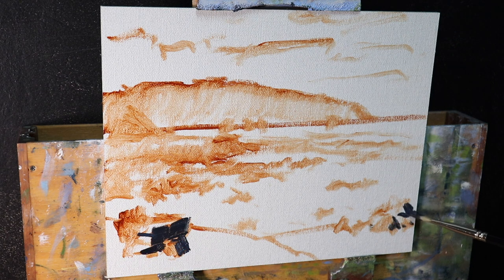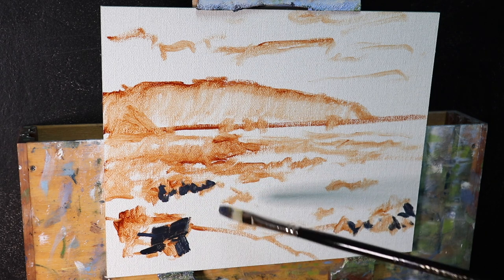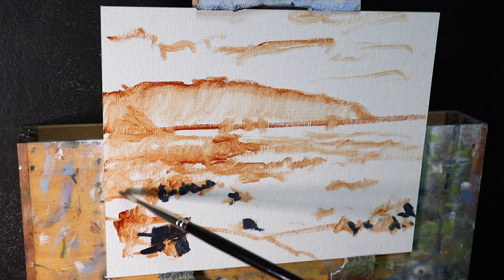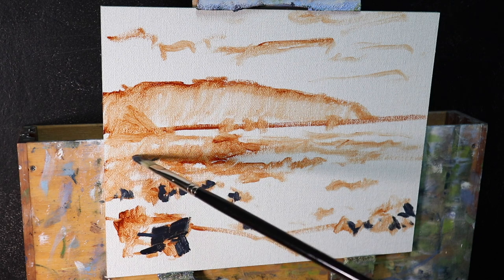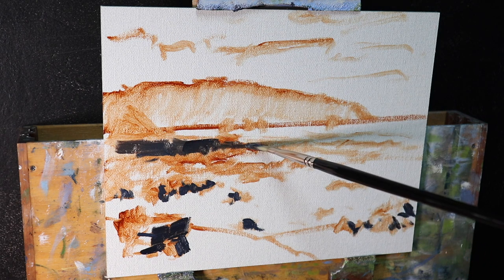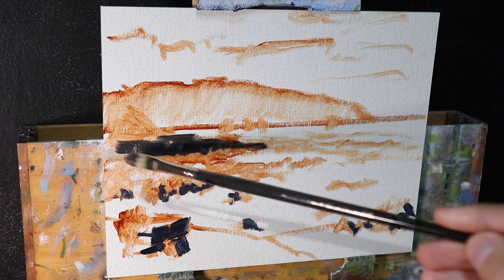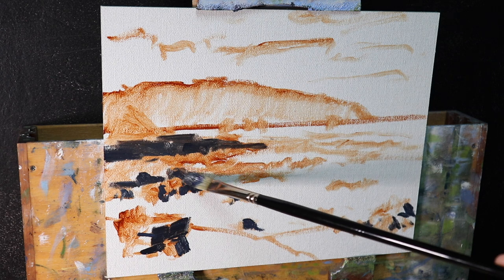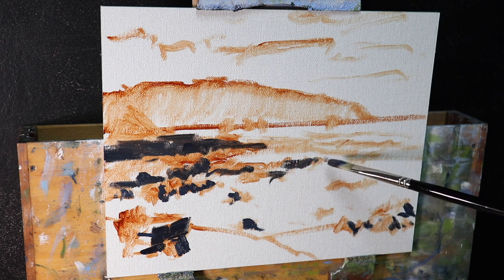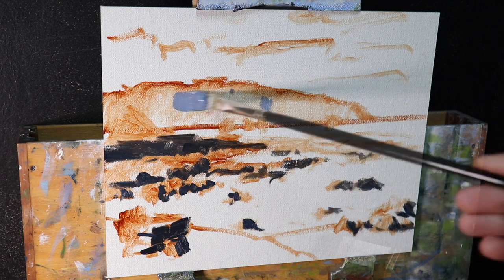With the composition sketched out, the first thing I think about are values — how light or dark a subject is. I paint dark values first. The darkest darks and lightest lights are in the foreground, but as landforms recede, the value range narrows. The darkest values here are the rocks in the foreground, and I mix a near-black with ultramarine blue and burnt sienna — the dark orange and blue cancel each other out to create a very dark tone. I use a number five flat brush to mark in those major shadows.